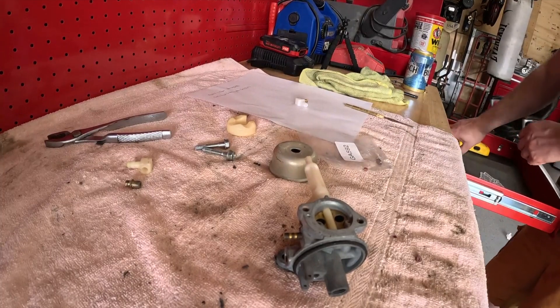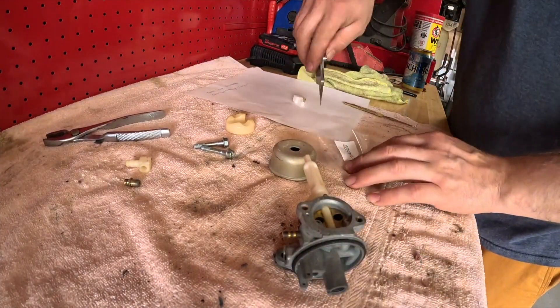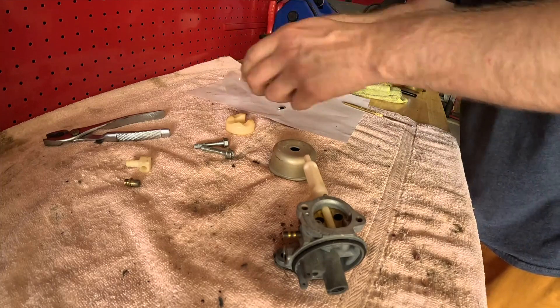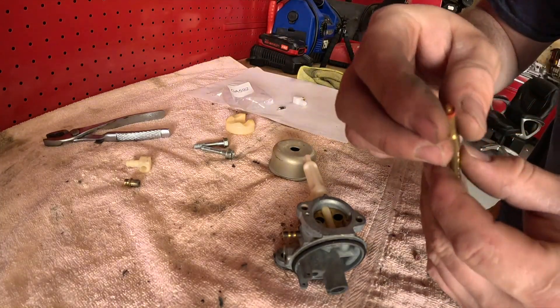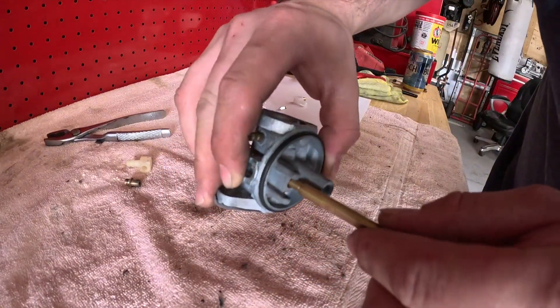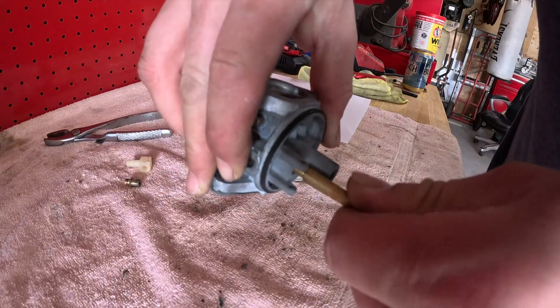I'll show you how I put that needle and seat in. Open your kit like that, dump your needle and seat out — watch out, seats are small. Take this tool and make sure you're putting this in the right direction. Take your carb, stick it in, and then make sure it seats all the way down in there. You can feel it — make sure it's nice and flat.